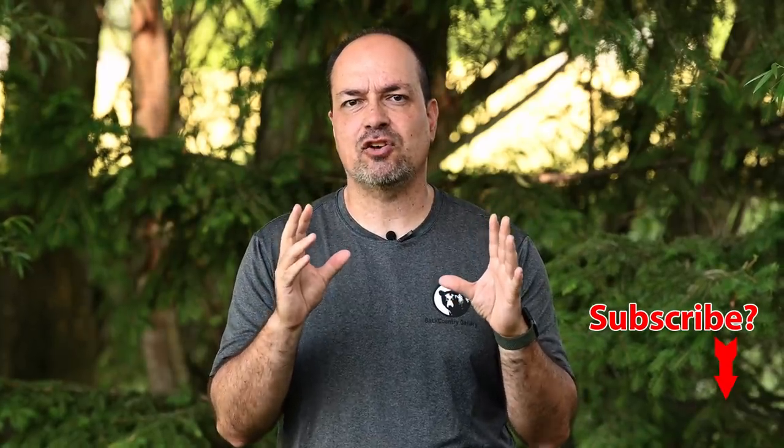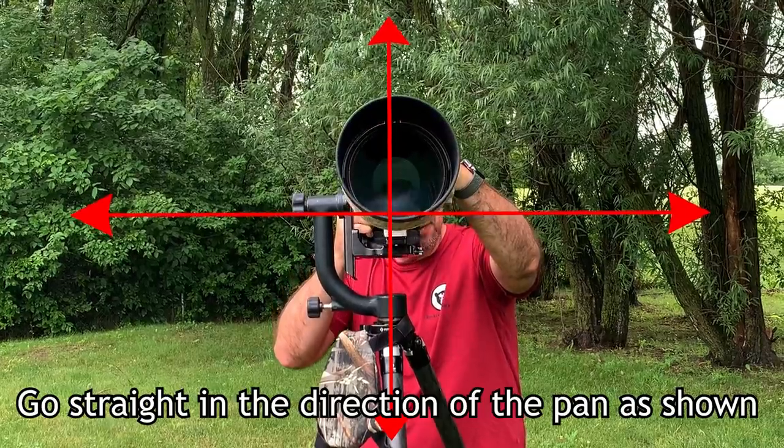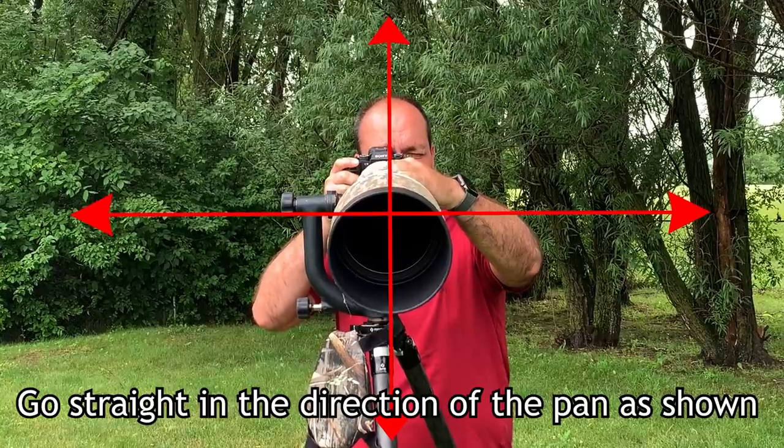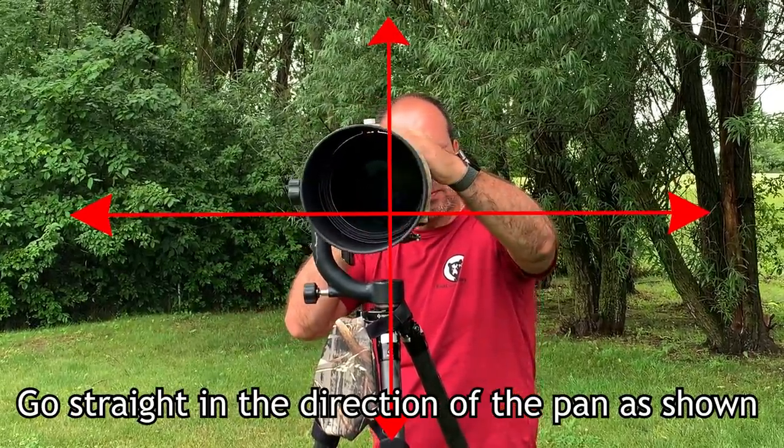You also have to exercise caution when you pan for the next shot. Make sure you're moving straight in the direction of the pan and not going off course. For example, if you're panning down, make sure it's straight down and not down into the left or down into the right. Otherwise, you'll have a rough time back on the computer when you try to combine the shots. A tripod or monopod really helps here and is the best way to go. However, you can pull it off handheld if you're really careful.